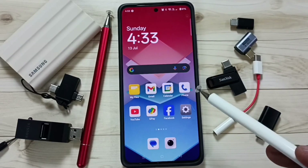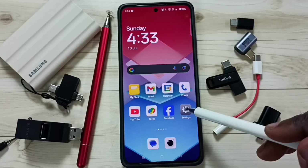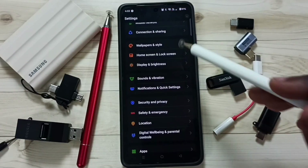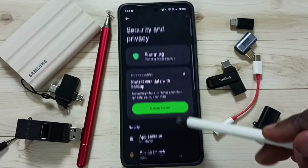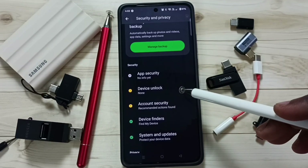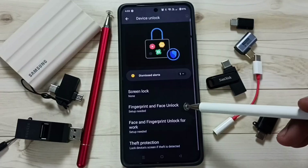Hi friends, in this video I would be showing fingerprint settings. Go to Settings, tap on the settings icon, go down to Security and Privacy, tap here, go down, tap on Device Unlock, tap here, go down.